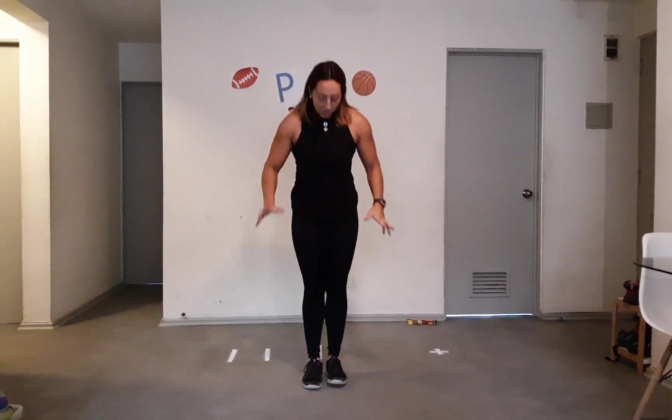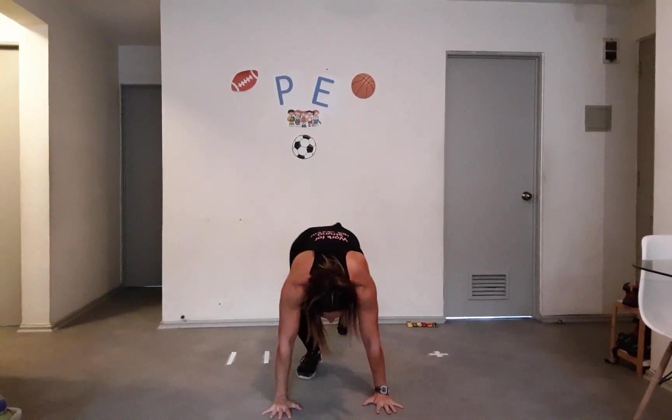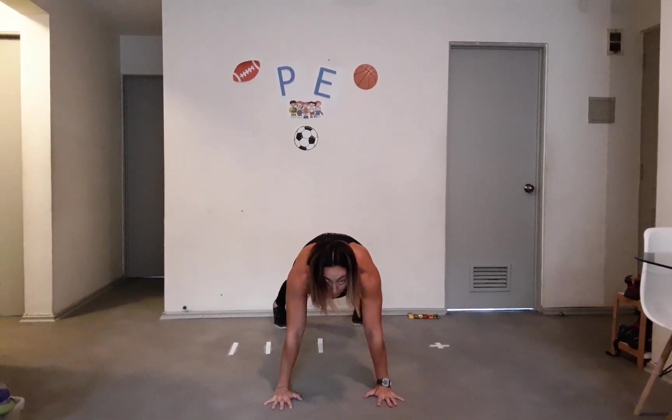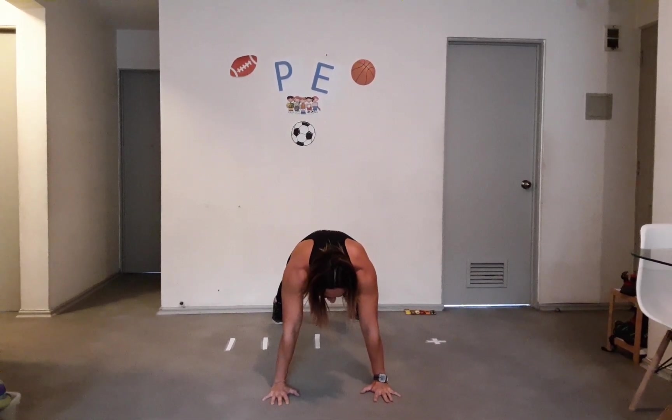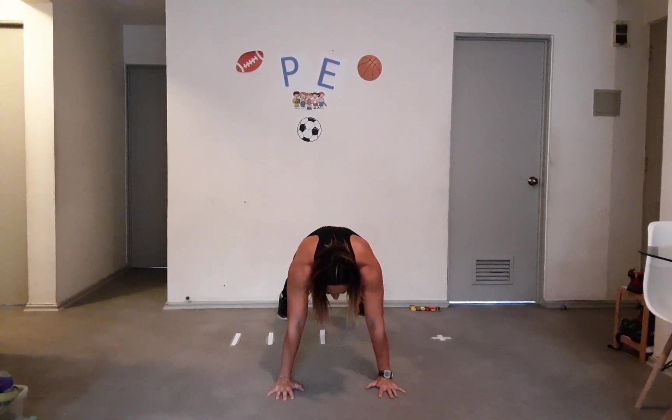So remember, last week we did star jumps — those ones where you open your arms wide and your legs like this. Okay, so here's what we're gonna do: we're gonna do five star jumps and then go down to the floor and hold a plank — pretend we're a table and we don't move — and hold it for five seconds. Five star jumps, then hold the plank for five seconds.